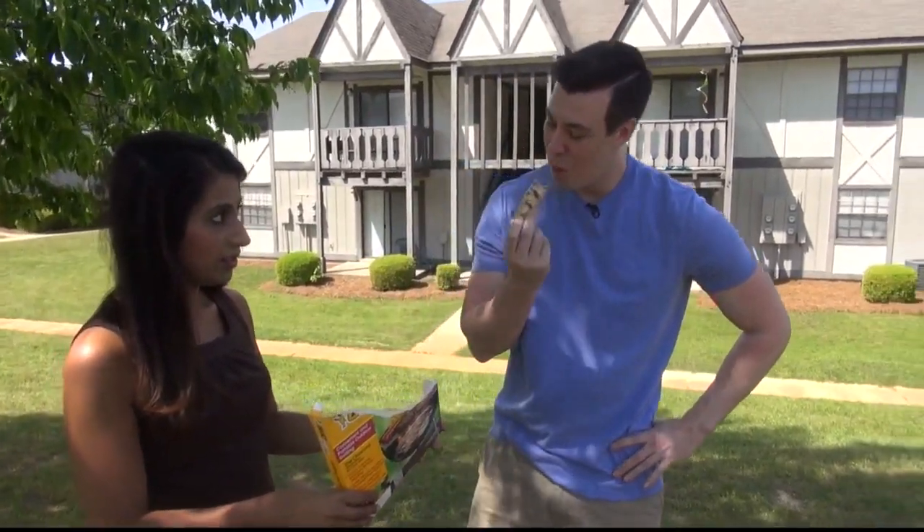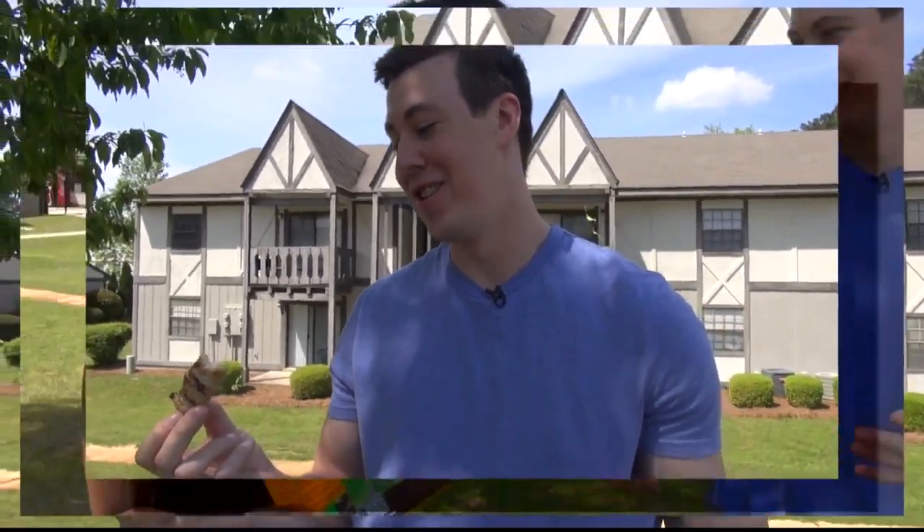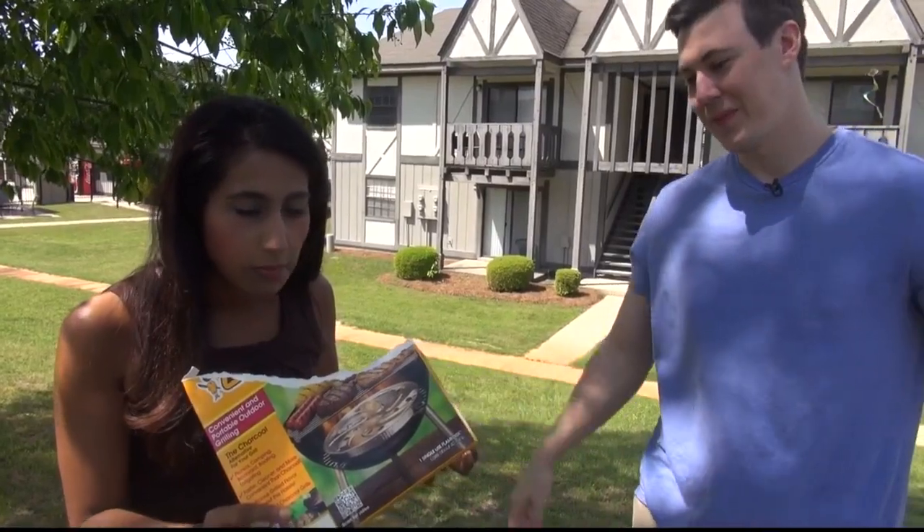I'm going to go barbarian style, just with my hands here. Oh my gosh. It tastes just like charcoal chicken. Oh my gosh, so good. We're pretty impressed.